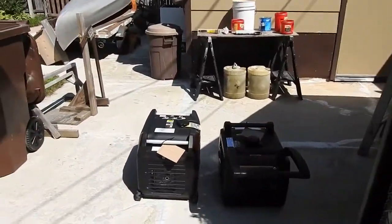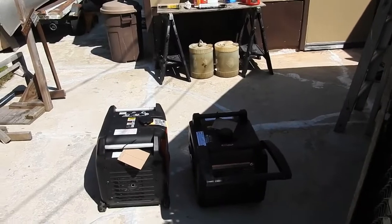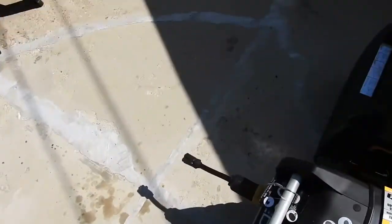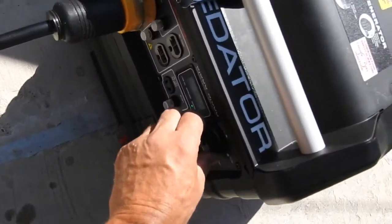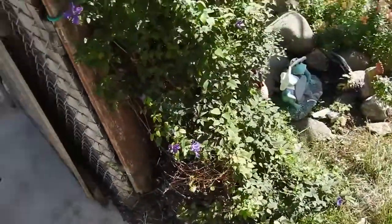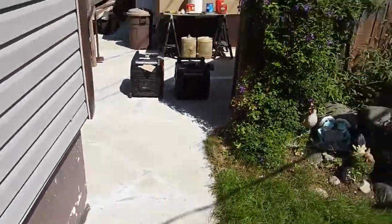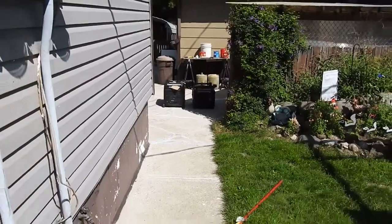With both running, I think the Predator is much quieter than the Champion. I'm going to shut the Predator off so I can measure the Champion only. Now only the Champion is running and I'm moving to 25 feet. I'm in a bit of an echo chamber area by my garage, so that will probably increase the measured sound level.